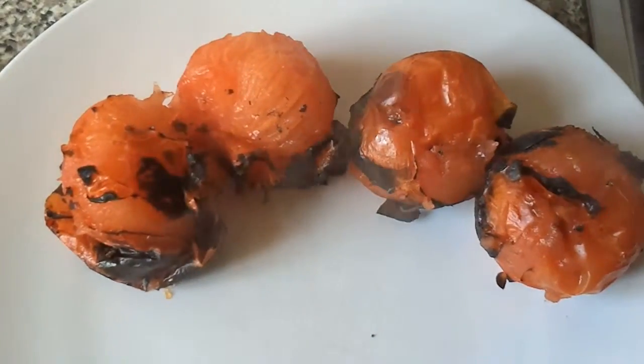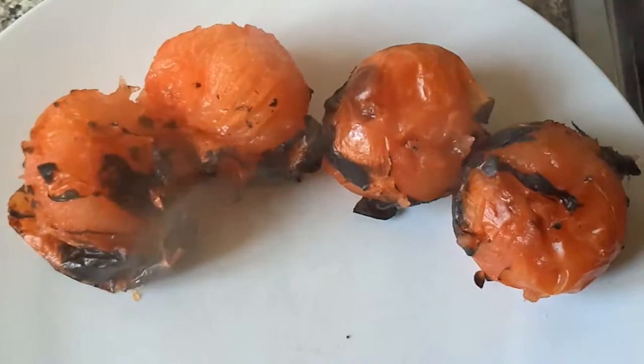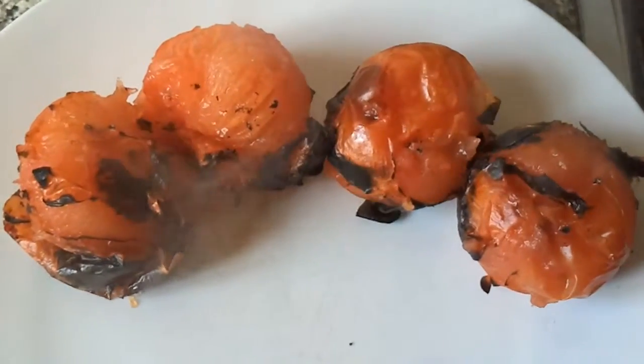After about one glass of wine, you can take the tomatoes off the cooker and just put them on the plate. There's the wine, there's the tomato skins, and there's the peeled tomatoes.